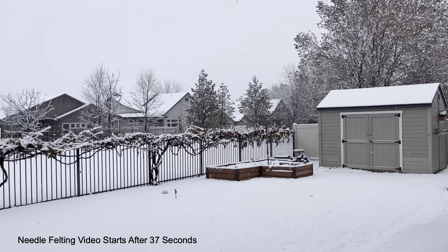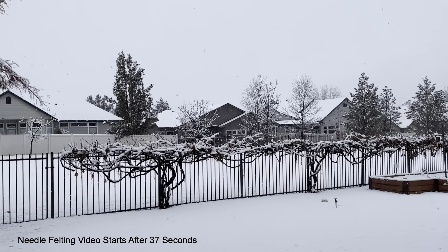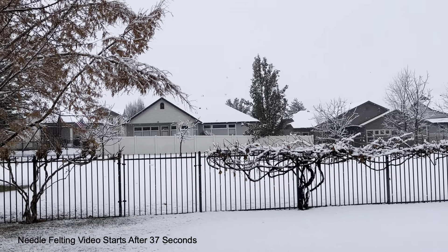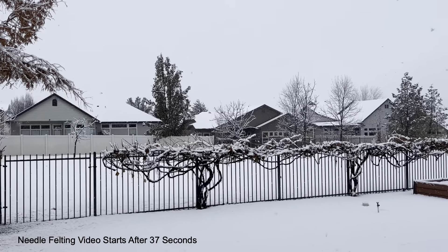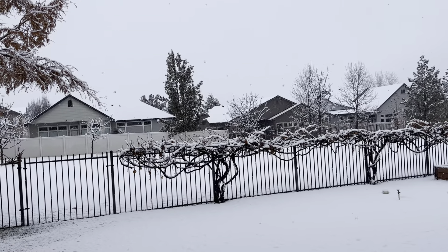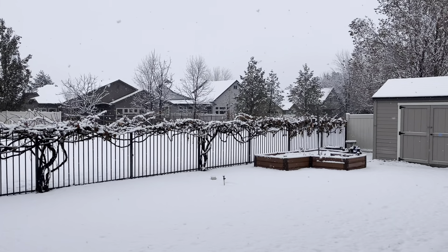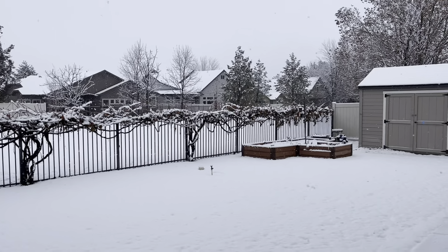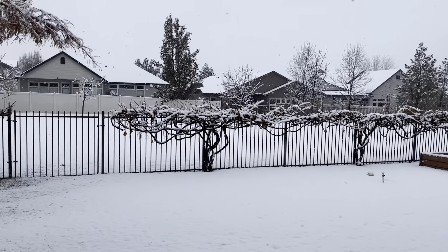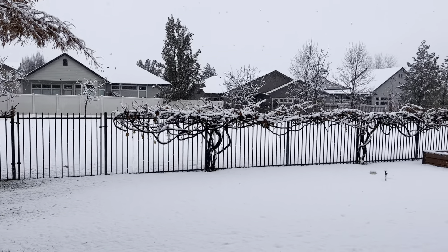I promised I would do a snow video, so here it is — this is what's happening in Idaho today. Cold and snowy. You can hear the crackle of the snow, it's really kind of cool. So this is our backyard, all covered in snow. We don't have a lot, but who knows by the end of the day. This one's for you, Jam.